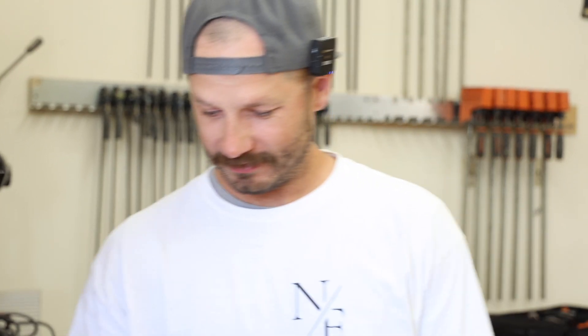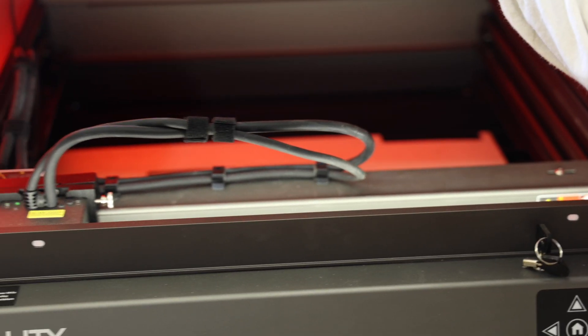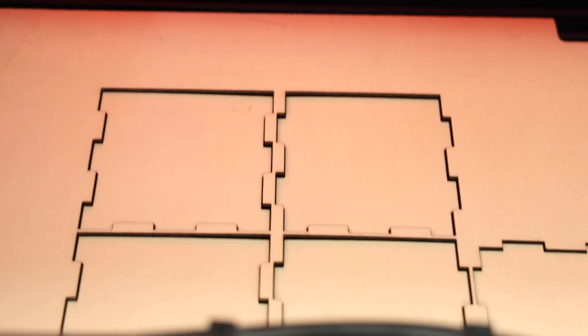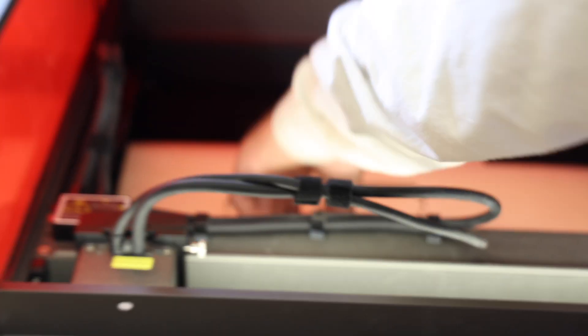Another thing this could be really useful for is making scale models — if you're making furniture and want to make scale models, this would be great for cutting out little parts. The cut precision on this is really, really good. The thing is done — we can open this up and you can see all the pieces cut out and dropped down inside.